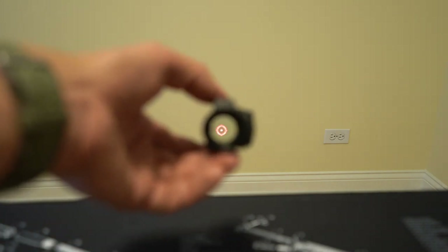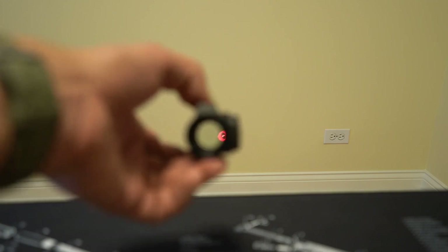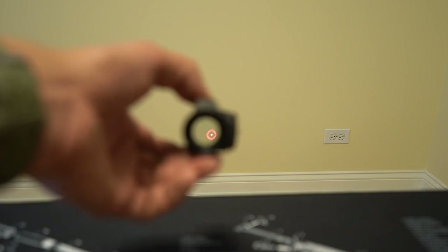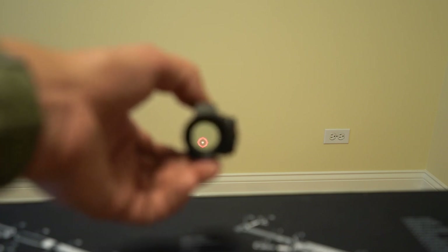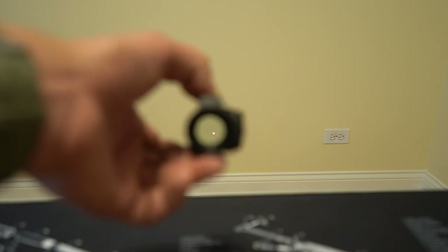Whereas the Holosun has a circle dot reticle: a 2 MOA center dot and a 65 MOA ring around it. If the circle isn't for you, you hold down the brightness-down button for 2 seconds and the circle goes away, leaving just the dot.